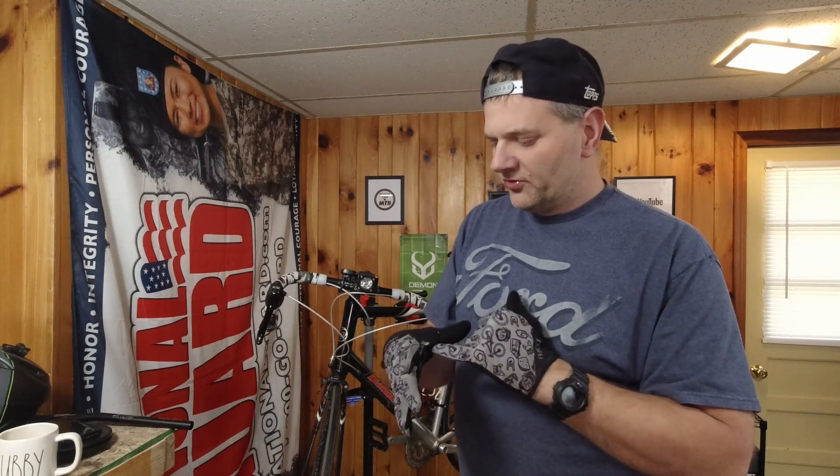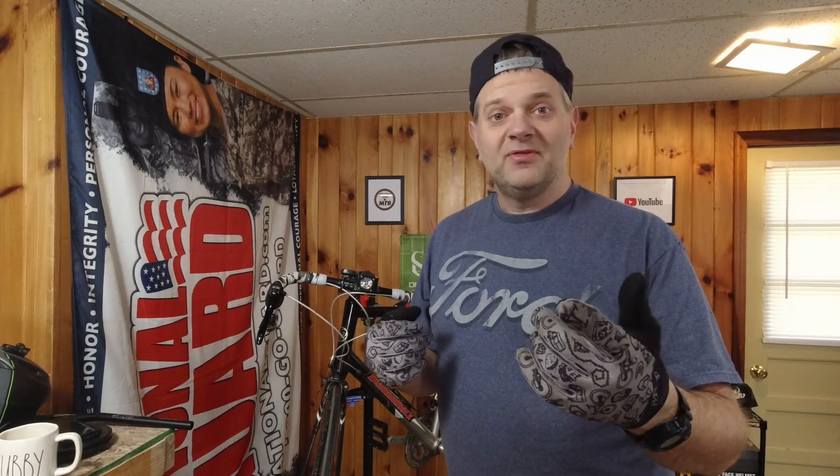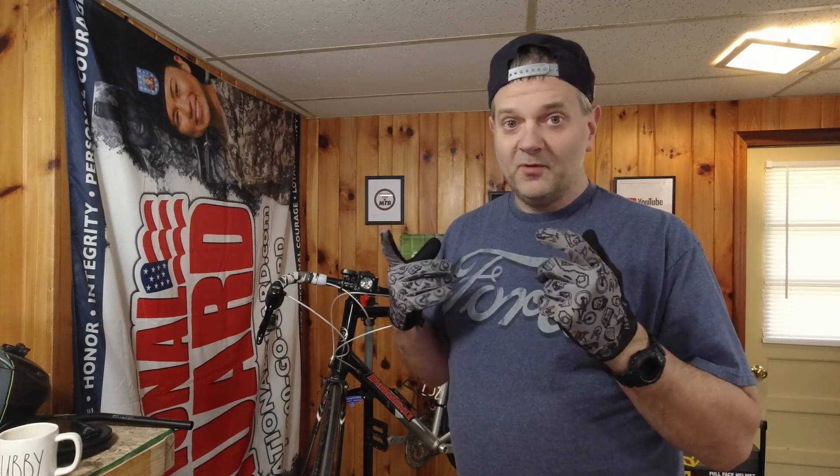Nothing's worn through, but we'll get them sewn up. The Hand Up gloves are great — I'll highly recommend them and I'll buy more when I'm ready. These have been great. This isn't a paid promotion or anything; I bought these myself and I've been wearing them myself and loving them.